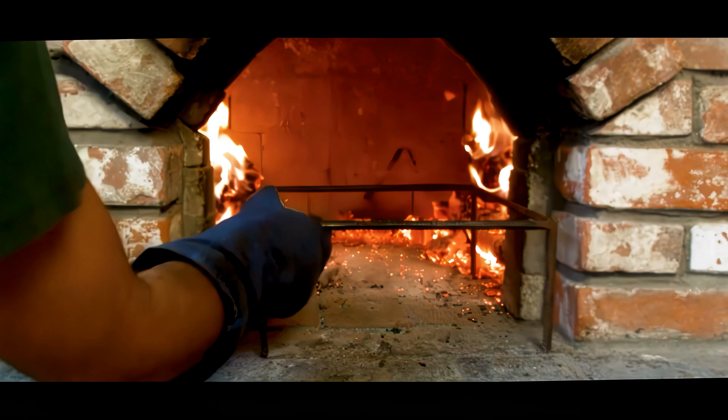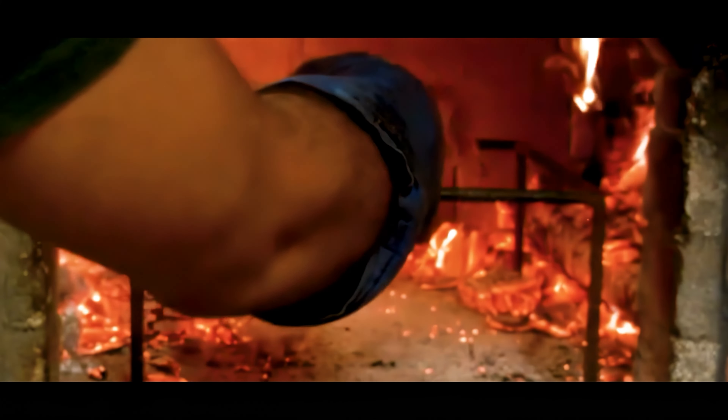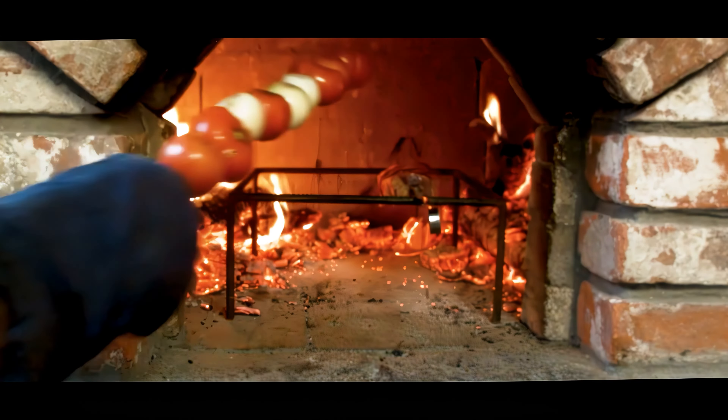Put the rack in place, we'll suspend our skewers over the intense heat, and in just one minute, that steak will be sizzling to perfection.